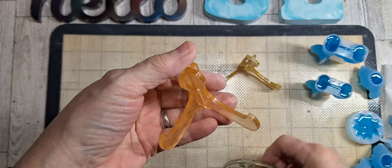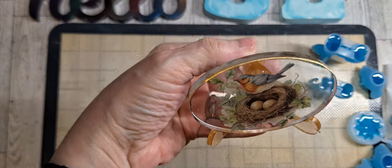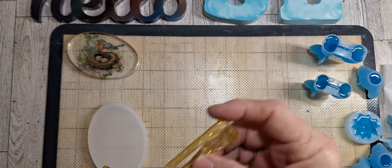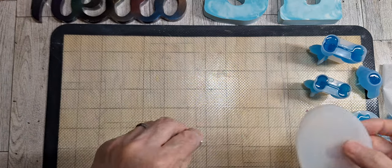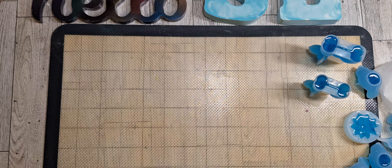That's hard to do. Okay, which stand y'all — let me know in the comments which stand. So we got those two items out of the way, let me move these molds.